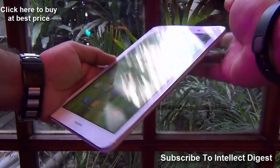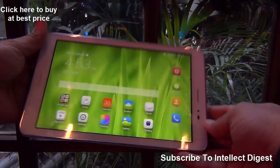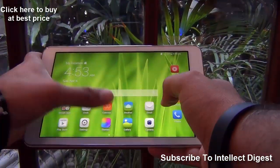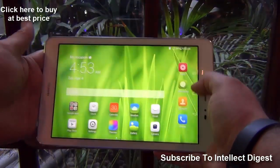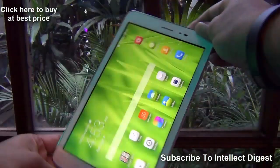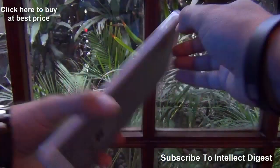Hey guys, what's up! I'm Rohit Khurana, your host on ClickDigest, and what you see here is the Huawei Honor T1. This is the new tablet launched today at an aggressive price of 9,999 rupees. It comes with an 8-inch display, 720p high definition, and as you can see, the colors are coming out really well.